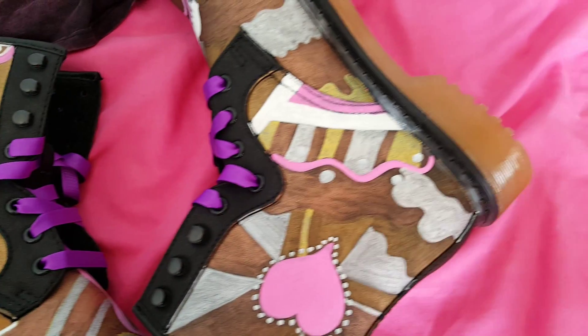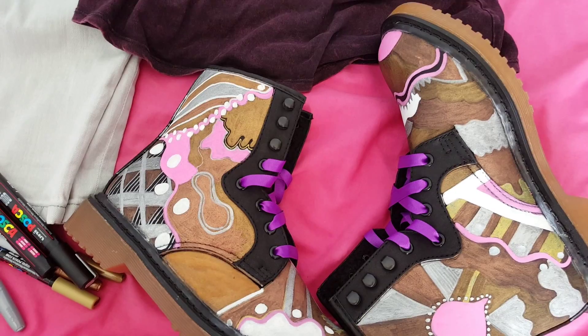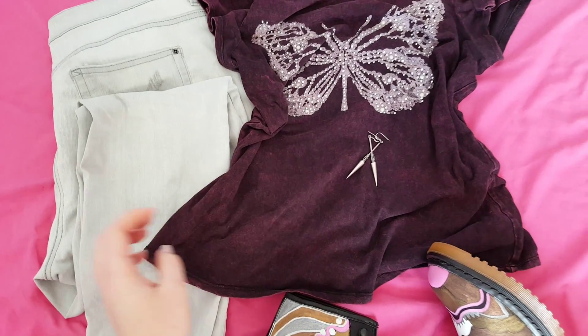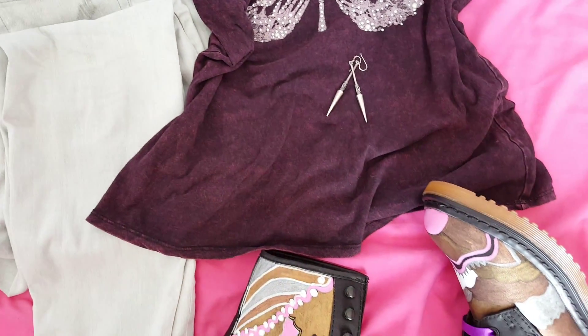I made these using paint pens and paint sharpies. I would pair these with some skinny jeans and a kind of grungy top, and you can add some spiky accessories if you want.